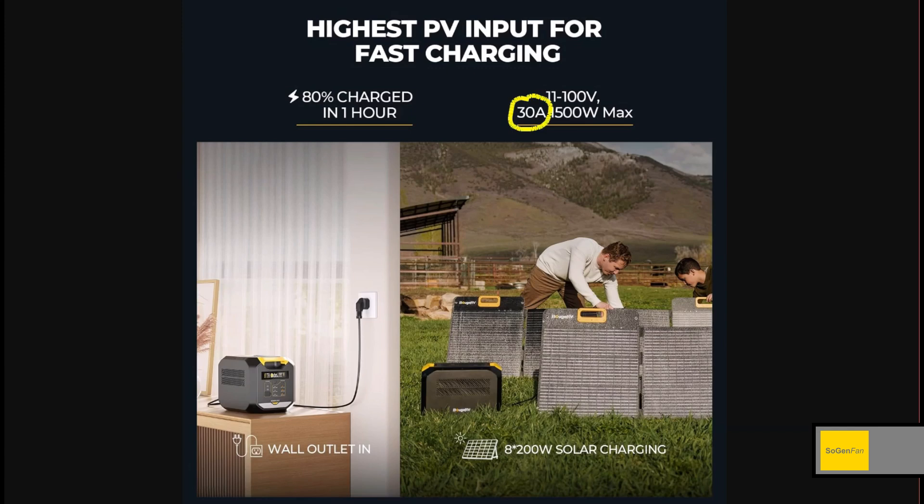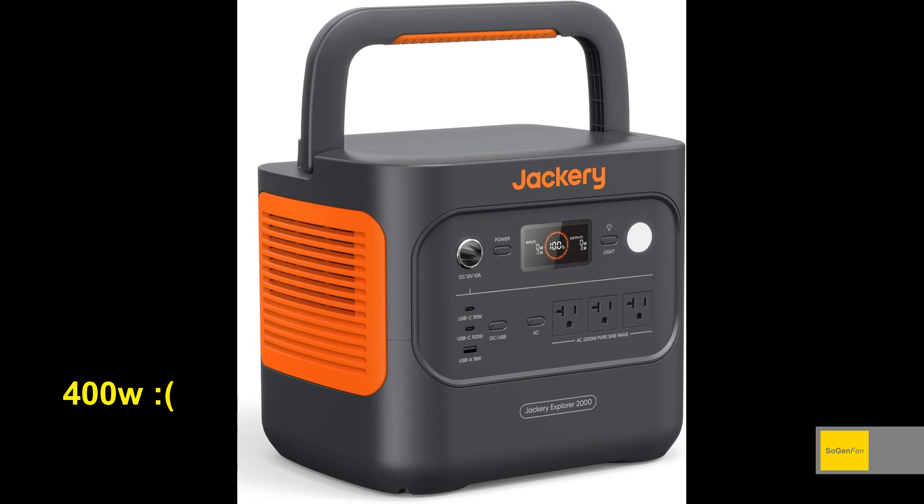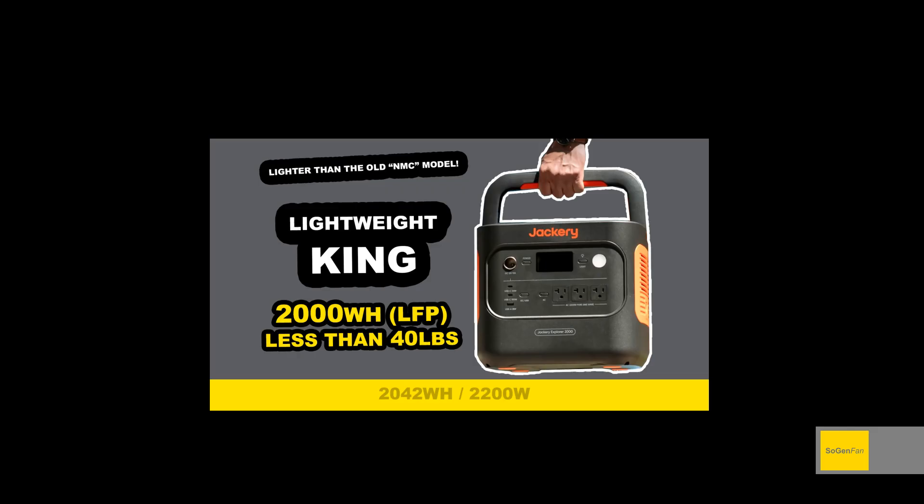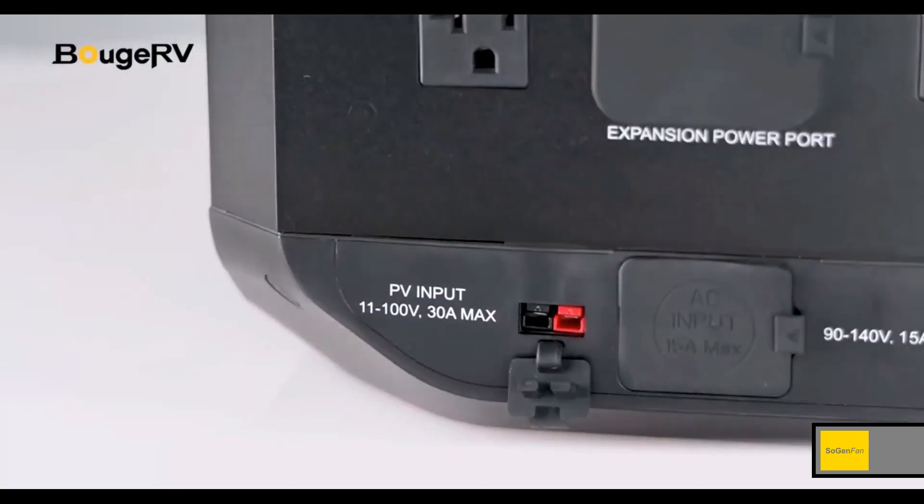Compare that to the Jackery — the Jackery only does 400 watts of solar. It does have dual inputs and dual MPPTs, but it's very limited on wattage. They've artificially capped the solar on that product — I talked all about it in my video on it. Seems like they didn't want it to be better than their other products.